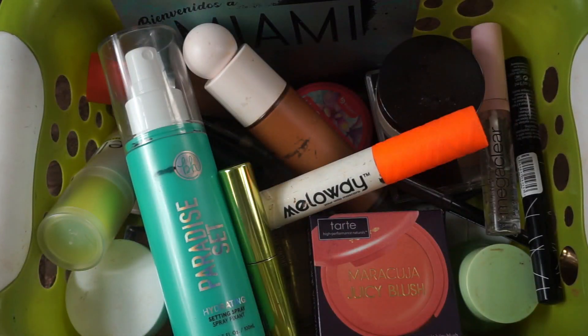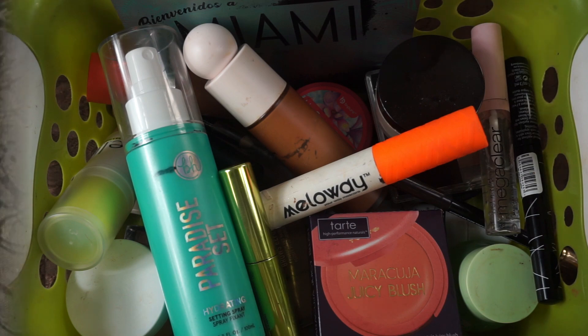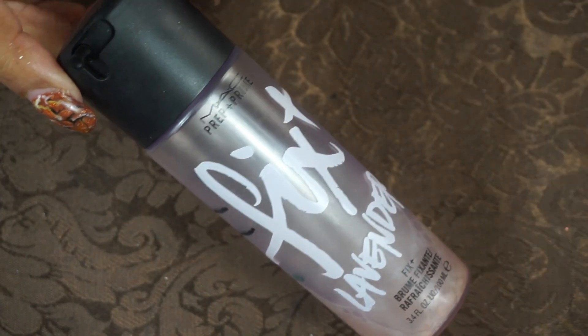Hey guys, Miss Charlie here with another Project Pan. We have my progress from November and what I'm going to be using for the month of December. This box here is what I used for the month of November, so we're going to go through this and see what my progress was, and then get to what I will be using in December.